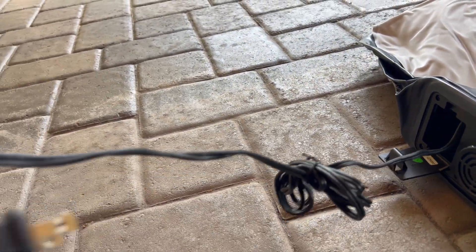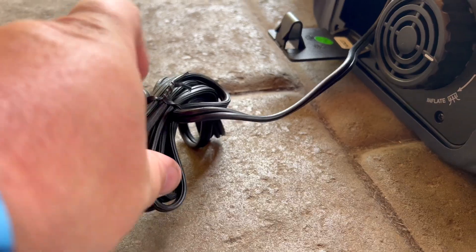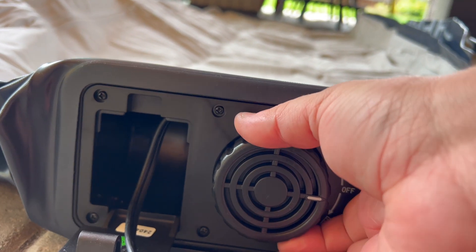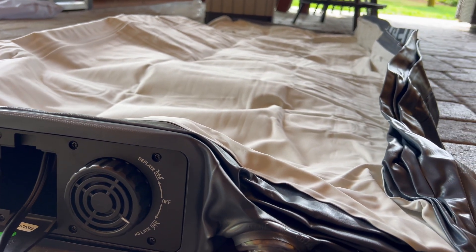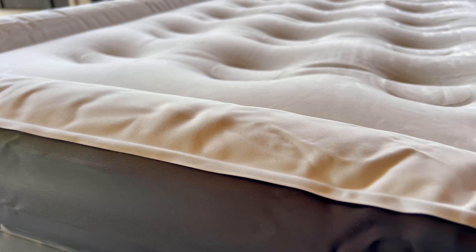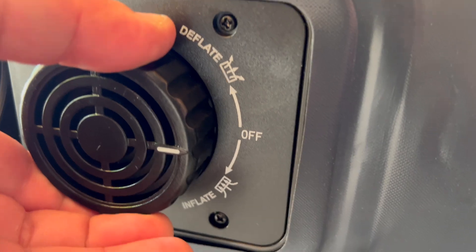All you have to do is take that power cord out. They also give you quite a long cord so you don't have to be super close to your wall plug. Turn the control dial clockwise to inflate it, then turn the control dial back off when the mattress has reached its desired firmness.